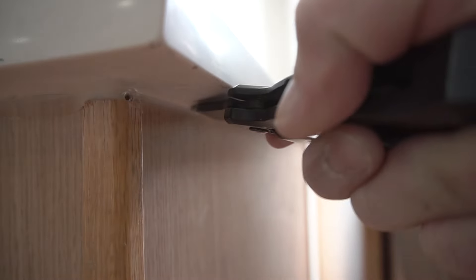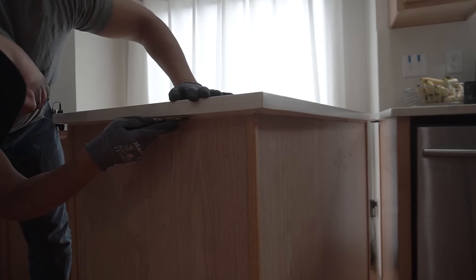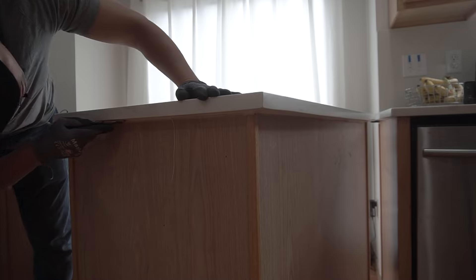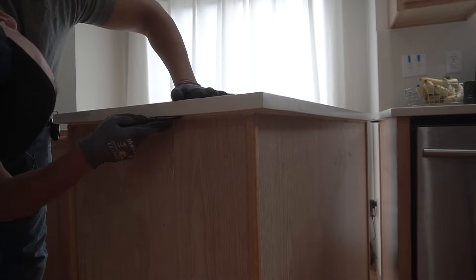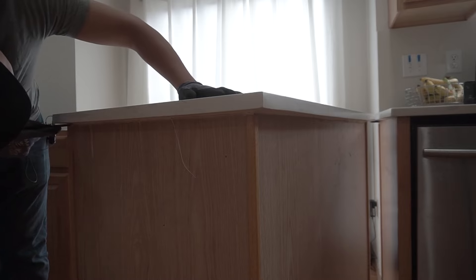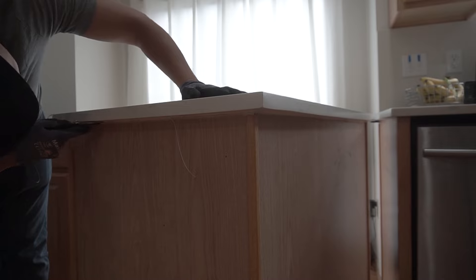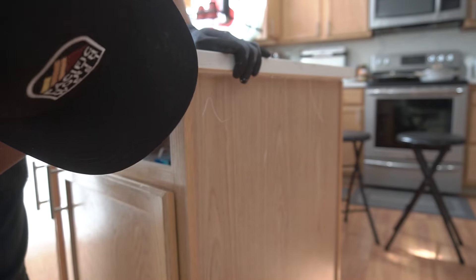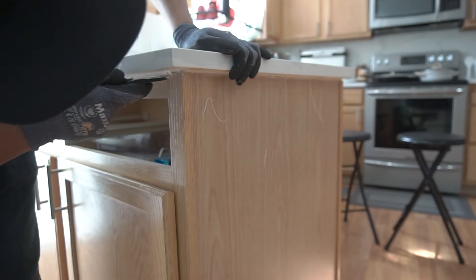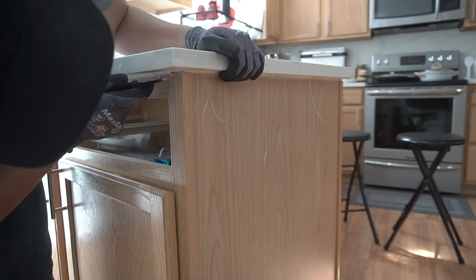Go right under between the cabinet and the countertop — be very, very careful and take your time. Run this a few times. I highly advise cut-resistant gloves. If you're going to reuse the cabinet, take your time; if not, you can just cut it up. Corners often get loaded with caulking and adhesives — looks like they just put caulking around here and no adhesive, which makes your job a little bit faster.